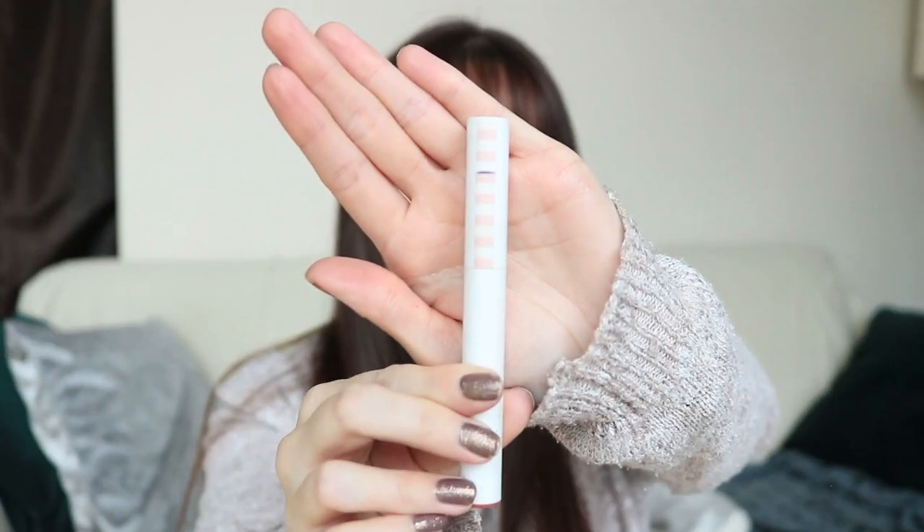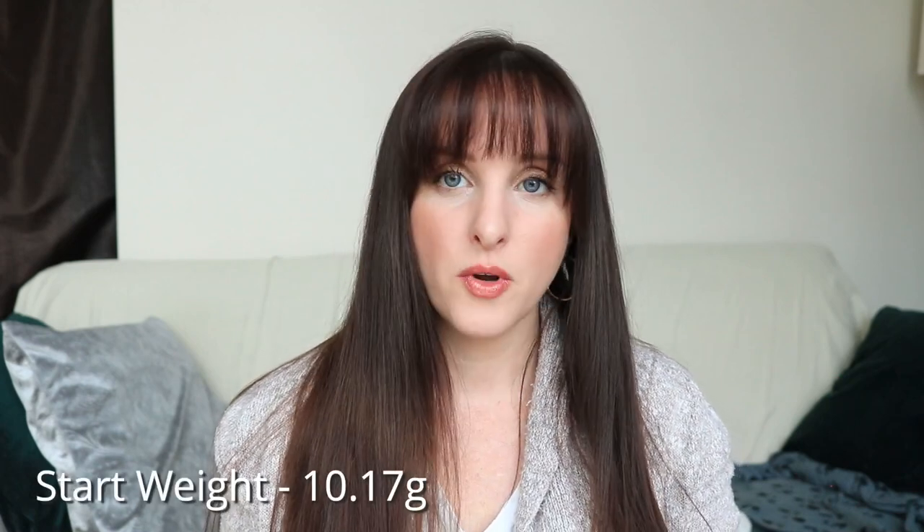The next product is the ColourPop Lippy Stick in Kiddo, in the Sheer Formula. I have three of these in the Sheer Formula and then a matte Lippy Stick in Brink — they're all about four and a half years old, since I'm pretty sure I bought them in the summer of 2016. I have a little marker on the top so you can see where I'm starting, and it's pretty darn full. I really liked these — I'm surprised they're as full as they are. Out of all three, I like this color the most; it's the more brown-toned one. Its starting weight is 10.17 grams.